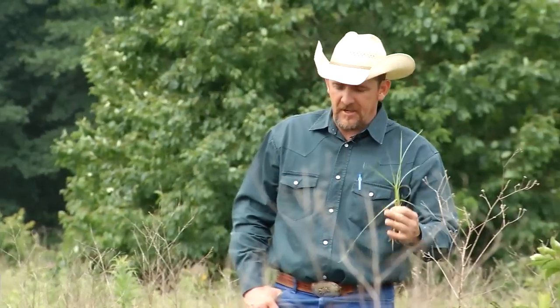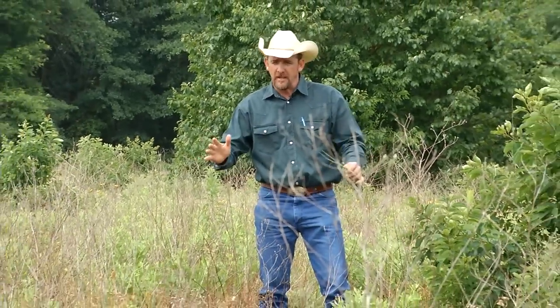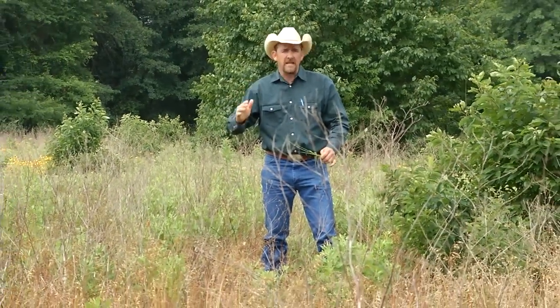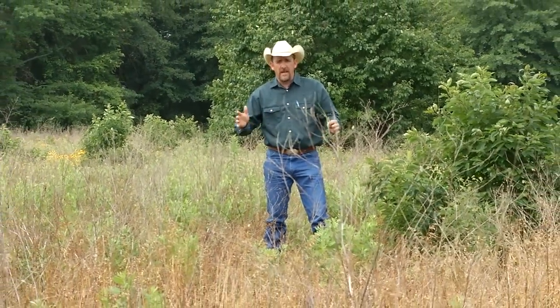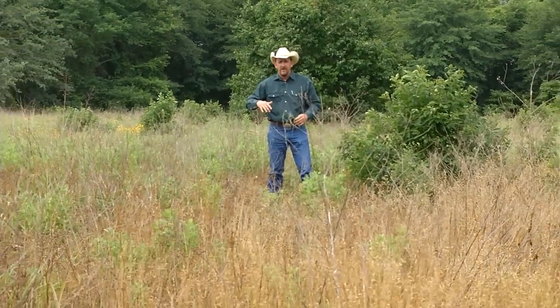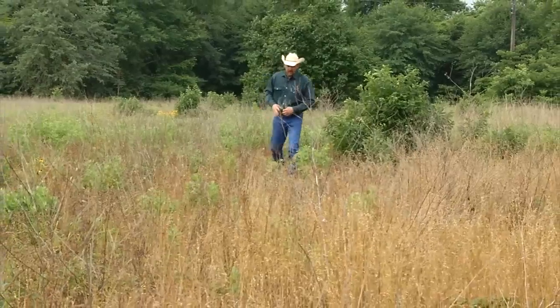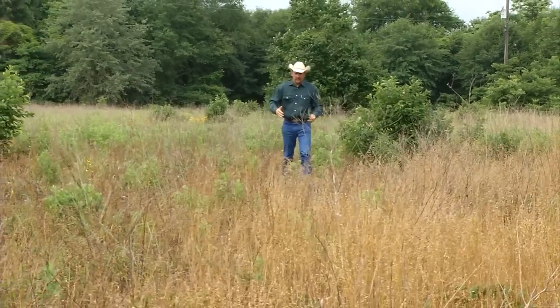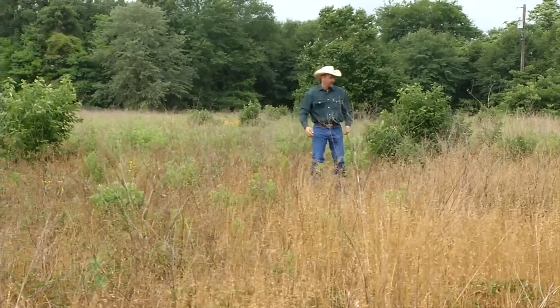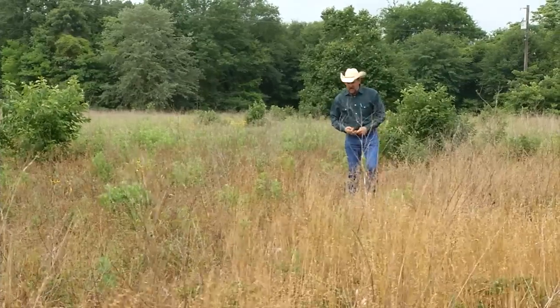Well guys, I'm out here in the middle of this field, and this is a rough field — a rank field. There's not a whole lot you can do with this. This field has not been kept. Nobody has put out any effort to clean it, to maintain it, to make it productive or of any quality. It's just kind of been left to the weeds and the sapping bushes and the junk that grows and comes into our lives.